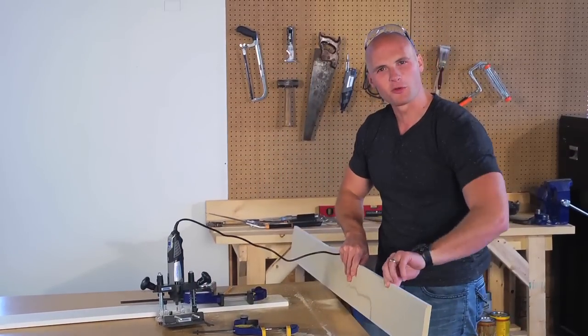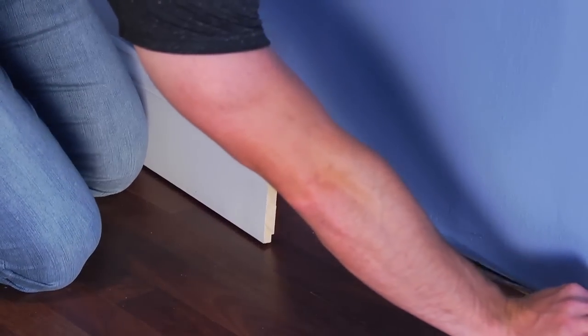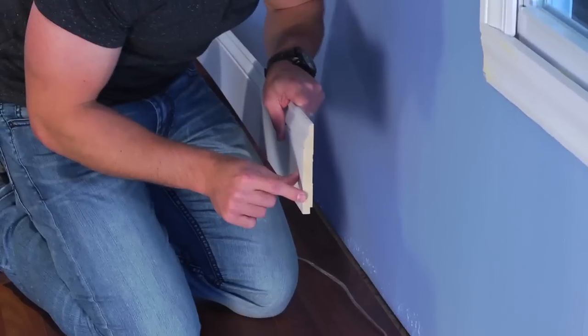Now we're ready to simply slip the cord right in and attach our base molding. Instead of having all the wires run across the floor and up the walls, it's time to conceal them behind our baseboard. All we have to do is run our wire, pull it taut, and now it's time to install our baseboard with our notch slot.